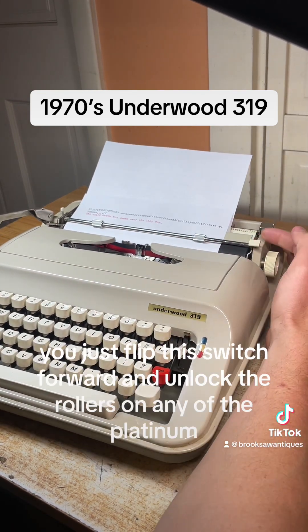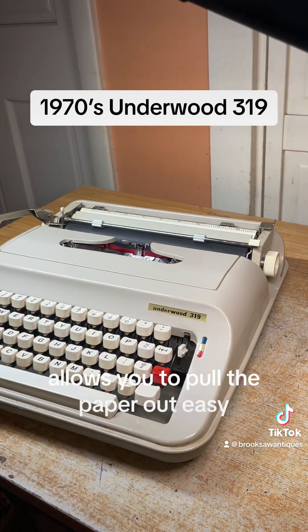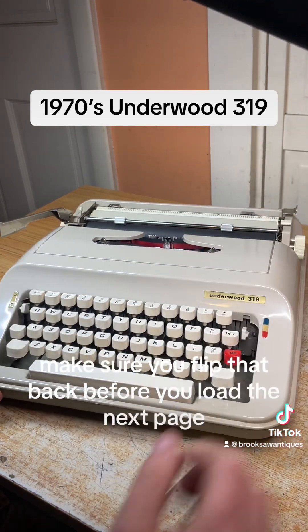To pull the paper out easily, you just flip this switch forward and it unlocks the rollers underneath the platen. It allows you to pull the paper out easily or load thicker paper like carbon copy or card stock. Make sure you flip that back before you load the next page.